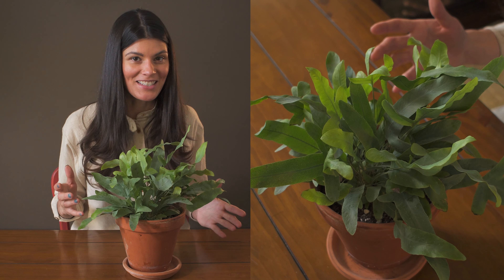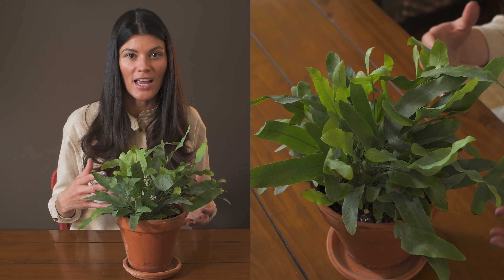This is commonly known as bluestar fern, so that's maybe how you know it. It's a very popular houseplant.